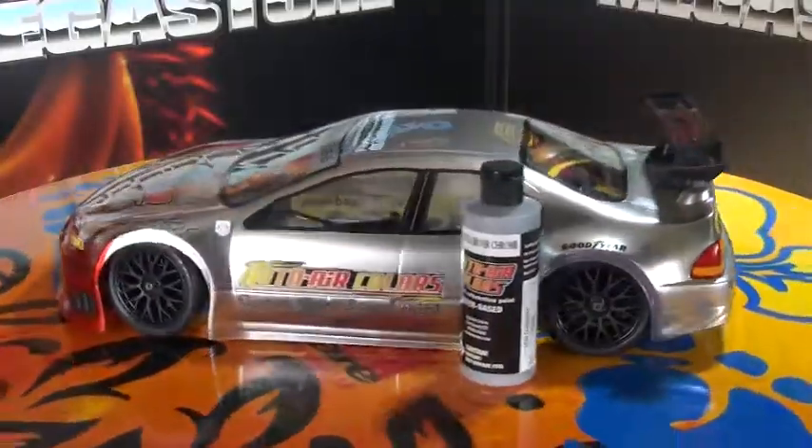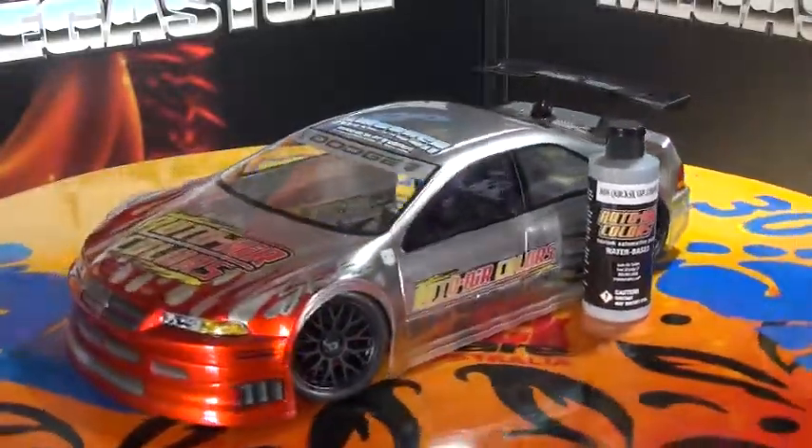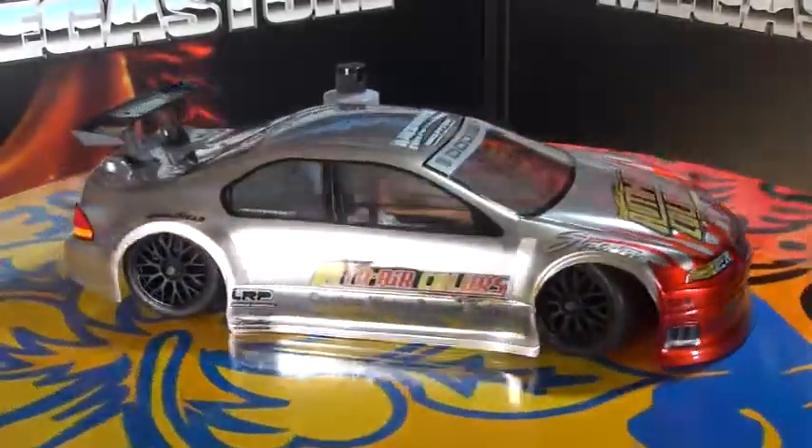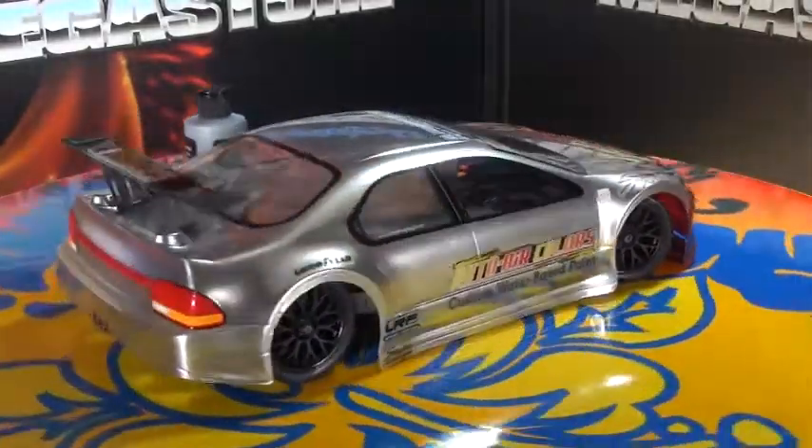When it comes to the candies, you can use the candy blood red on the front, and you can get a multitude of different effects with candies from chrome. It's just insane what you guys can do with this.